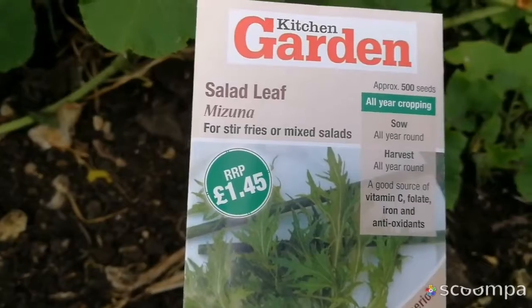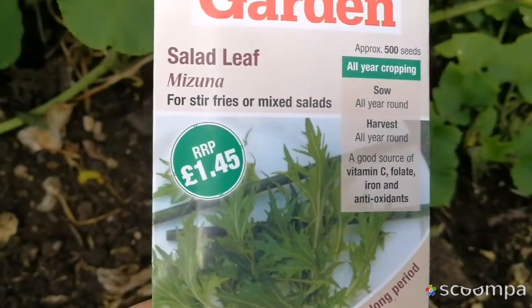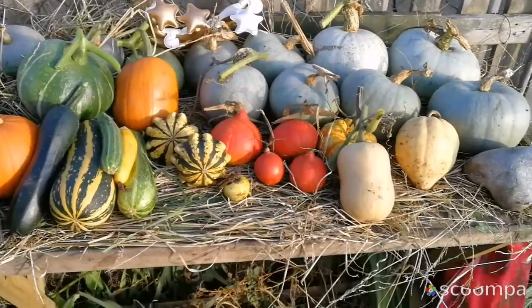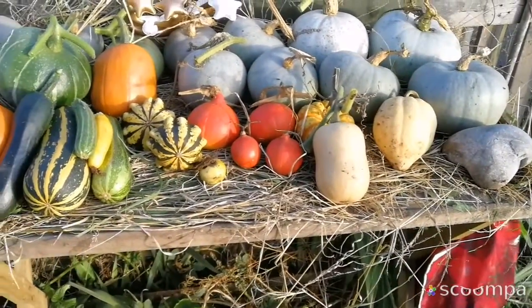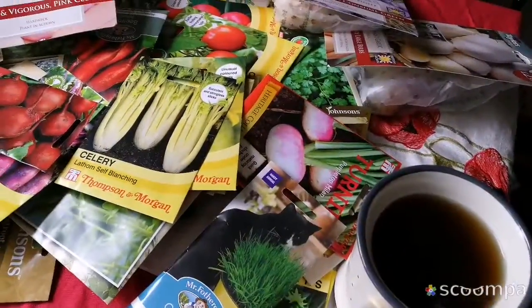This is a salad leaf, mizuna, and I need this for the polytunnel for winter — it's really good, it grows well. I may try to grow more in the polytunnel. This is all the harvest that we had today, we cleared everything. This is a beautiful scene that you love, the gardener likes. So I will have my coffee.